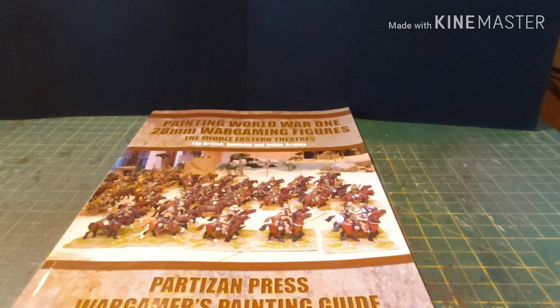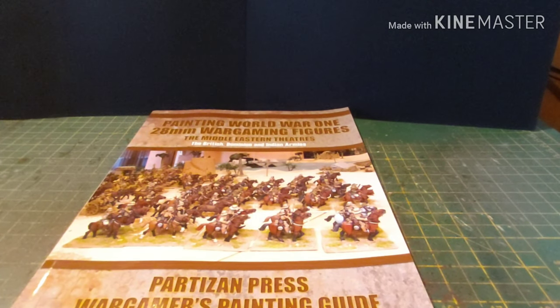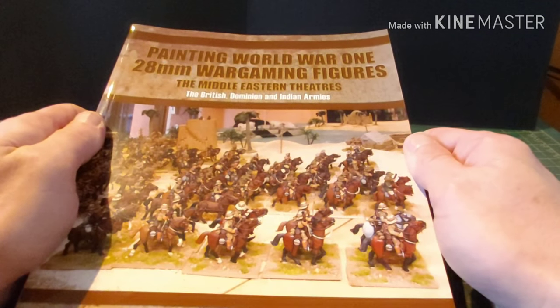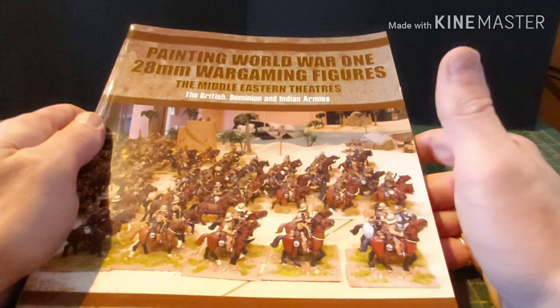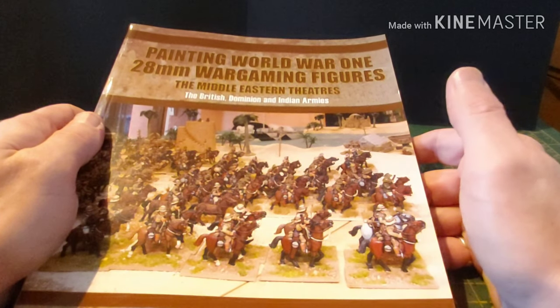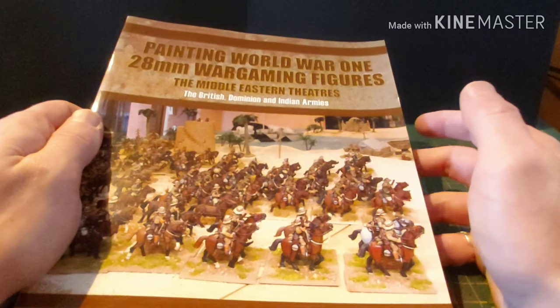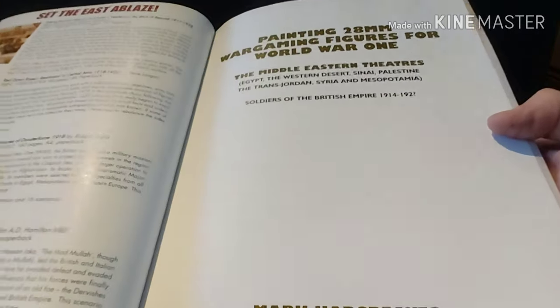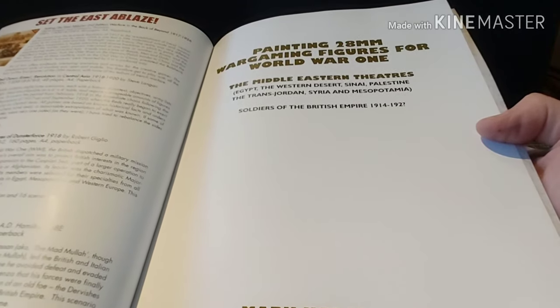So the Middle East was very, very important, and this is actually a really interesting book. This is literally a painting guidebook — basically lots of pictures and step-by-step guides for painting British, Dominion and Indian troops in that period. So without further ado, let's have a quick look.